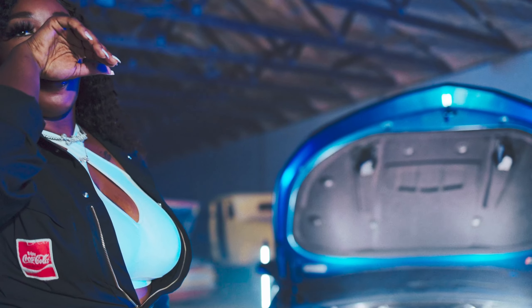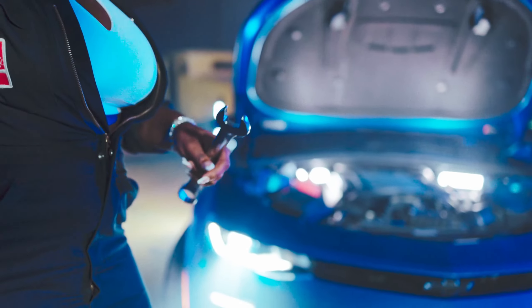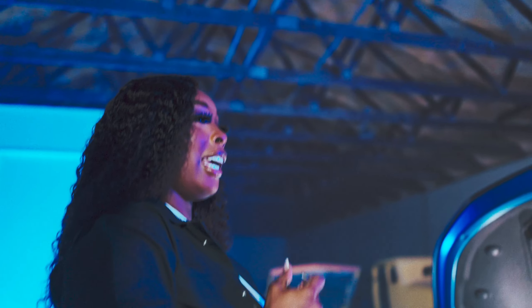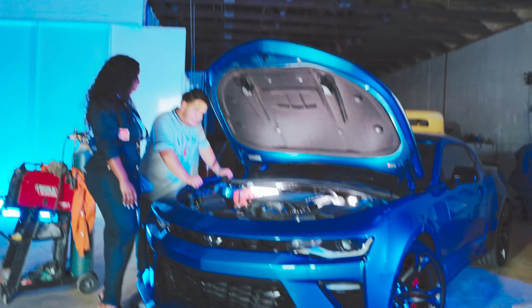Rosie the Riveter — you know about that? Oh yeah, that famous picture! That's her name — Rosie the Riveter. I didn't know that was her name. That's the look you've got going on today — yeah, that's the look I'm giving.